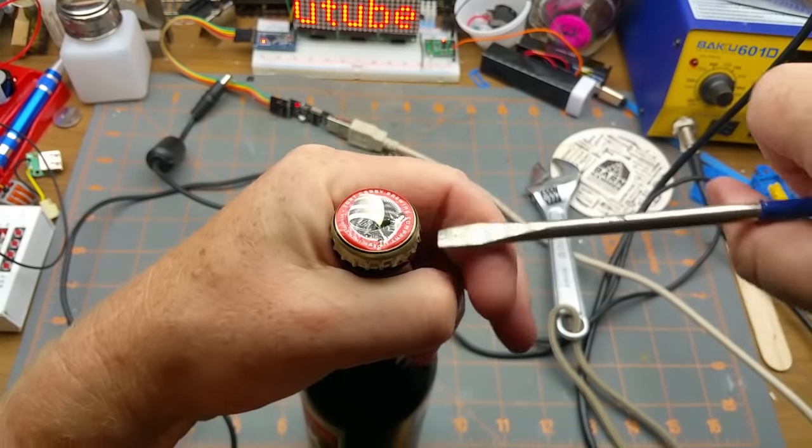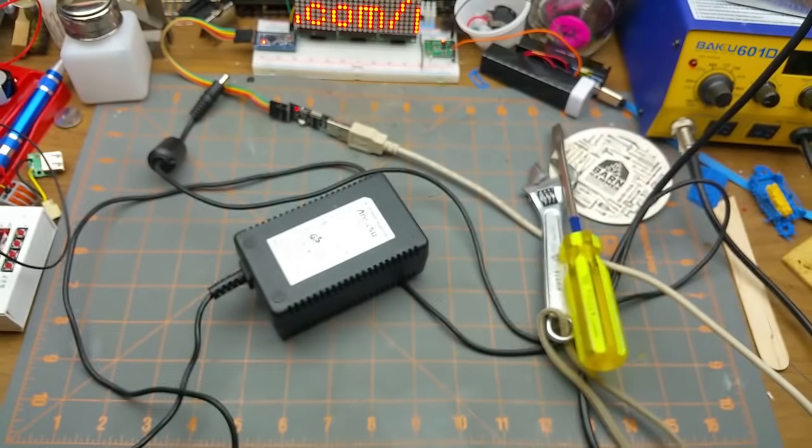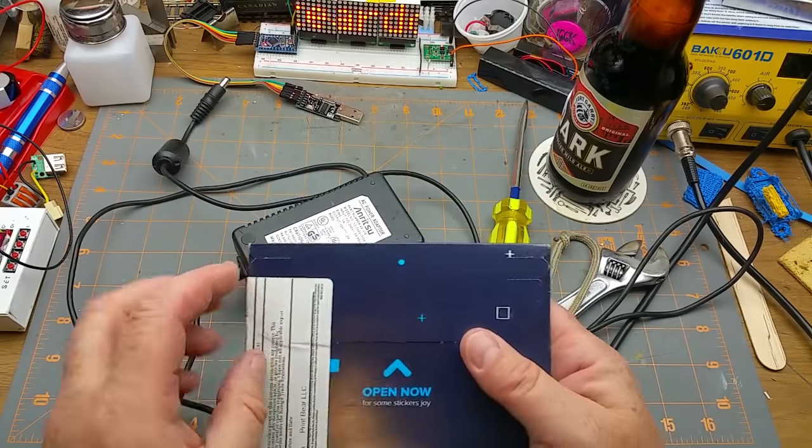Fine, I'll use the old standby. There, that's better. Okay, now the all-important opening is done.